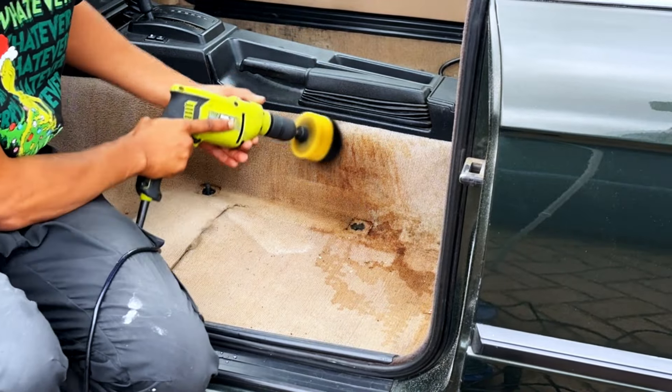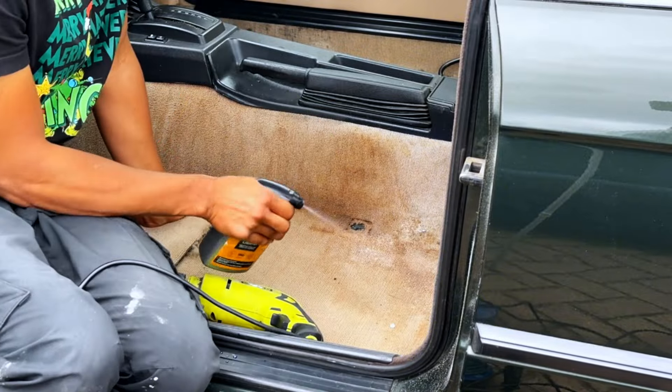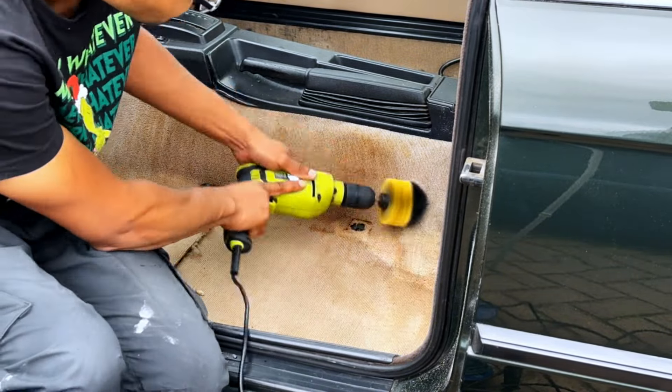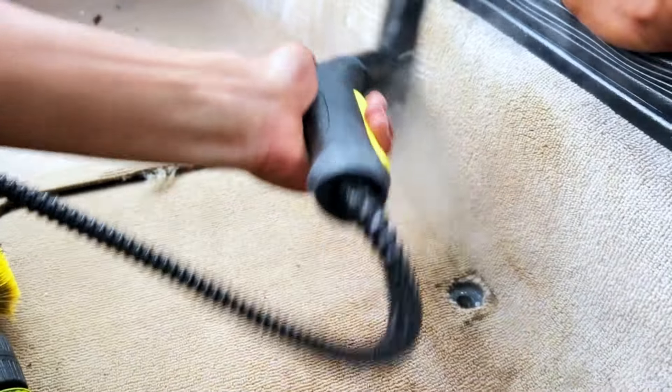We then used carpet cleaner to work that chemical in, and then eventually moved on to using a steamer and the wet vac machine to try and draw that coffee out from the carpet.